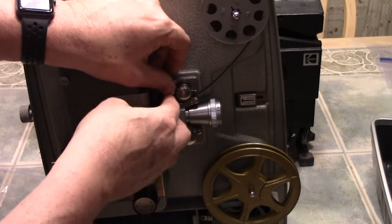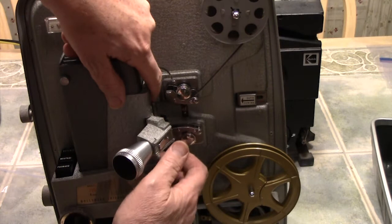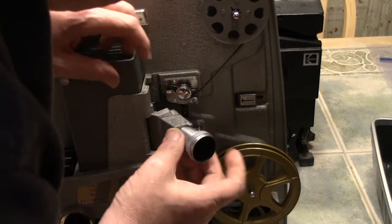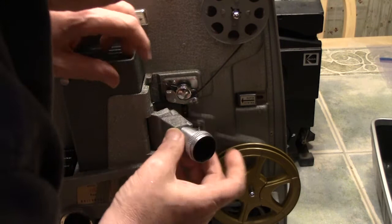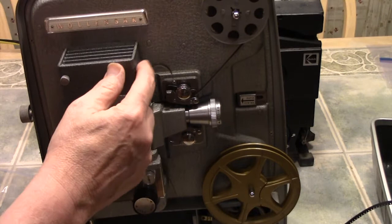Now you're going to put the film underneath the sprocket gear on this particular projector, and you're going to pull up on that tab to lock it in place. You're going to open up the gate and place the film inside the gate. The most important part of this whole process is that you leave a big loop. That loop is just fine as long as the film is inside the gate where it's supposed to be. Then when you bring the gate closed, it holds the film inside.